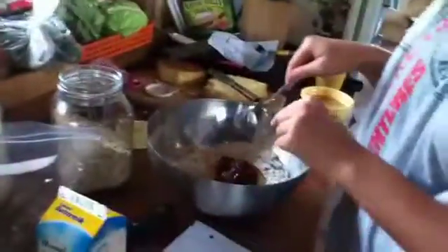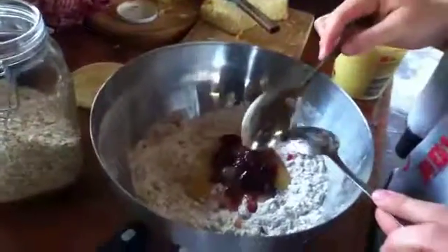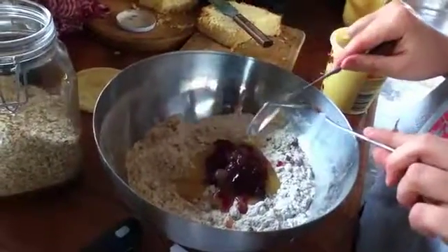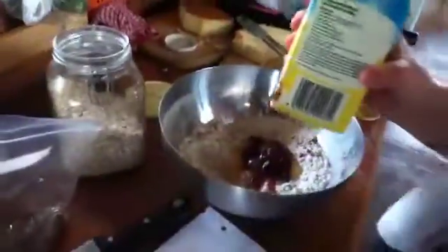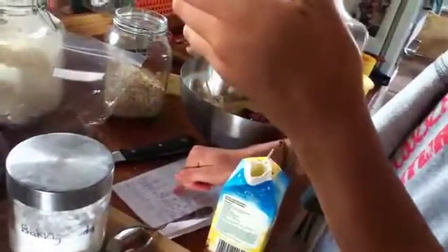I've put all the dry ingredients in already and I'm just putting in the wet ingredients. I've got some butter. First I have to measure it and it says here 4DL which is 400ml. There we go, that's 400ml goes in there.